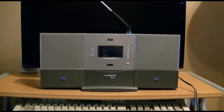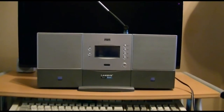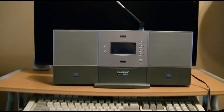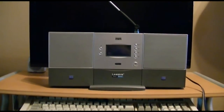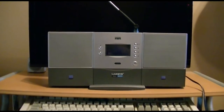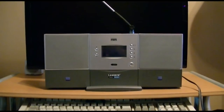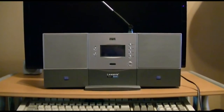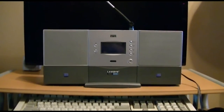This is the Linksys Wireless B Music System. It was featured in a video of mine from probably a couple of years ago. The reason I'm making a video now unfortunately is because it's dead — I can no longer use it and I can't seem to get it to work anymore. I will include the other review I did at the end of this video so you can actually see how it worked when it was working.